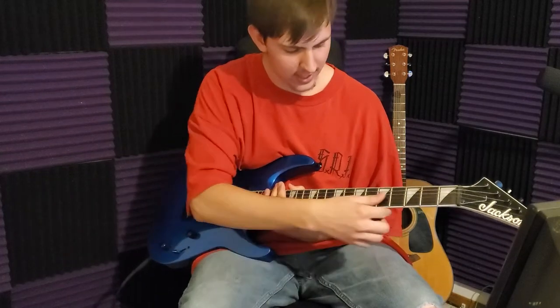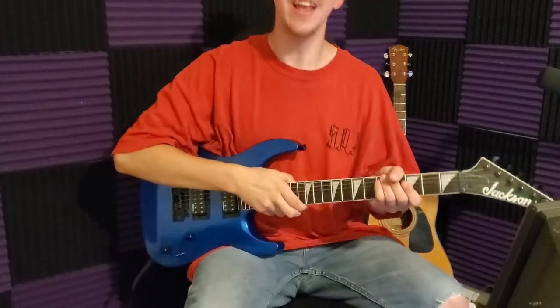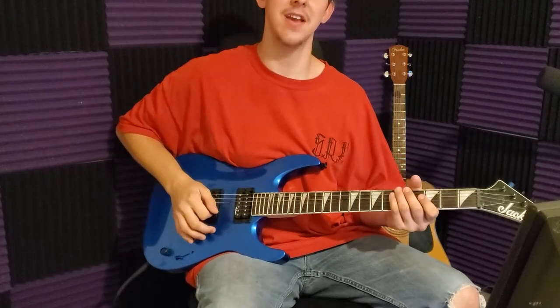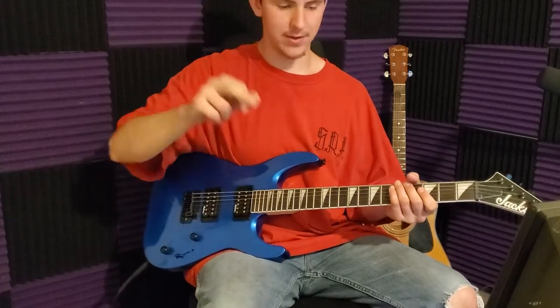I'm kind of the same when it comes to playing the guitar — still not great — but that doesn't mean it hasn't changed. So I'm going to be going back and playing the same things I've played almost four years ago. Anyways, here we go.